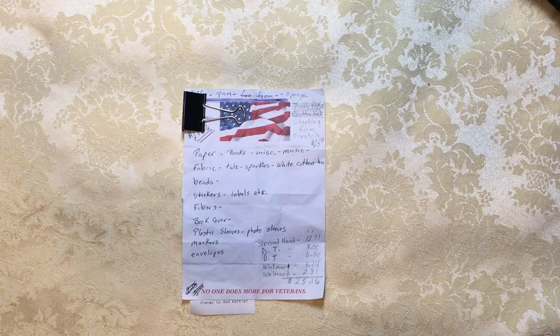Hello everyone, it's Amy and welcome back for Journaling on a Budget. We are going to start a new series. I'm calling this Starting from Scratch, the $25 Journal Challenge.